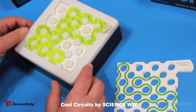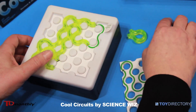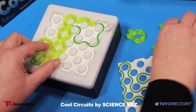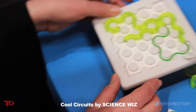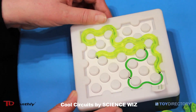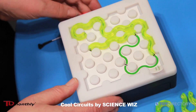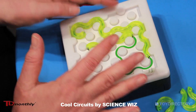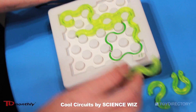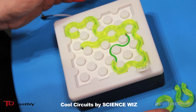So this is puzzle number zero and I'm going to show you part of this — it's the easiest, to get you started. The most important thing you do is turn this on before you start; it has a switch to turn it on.